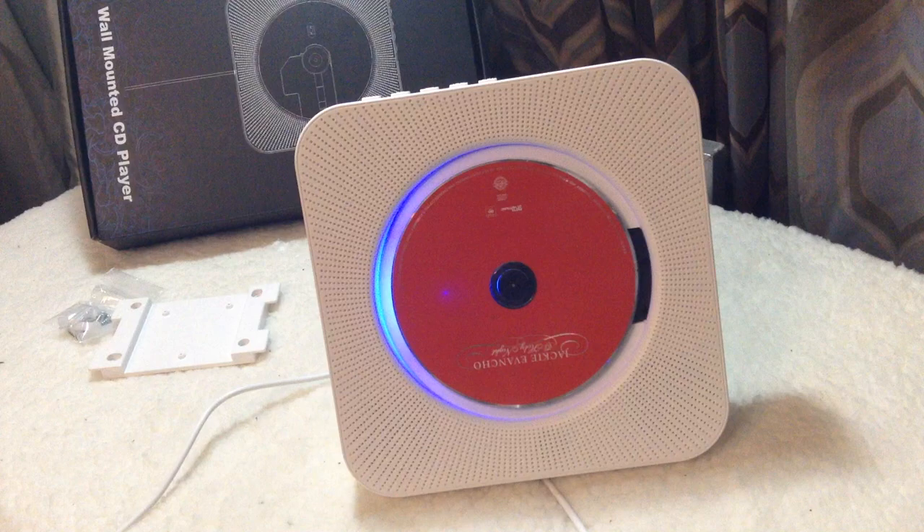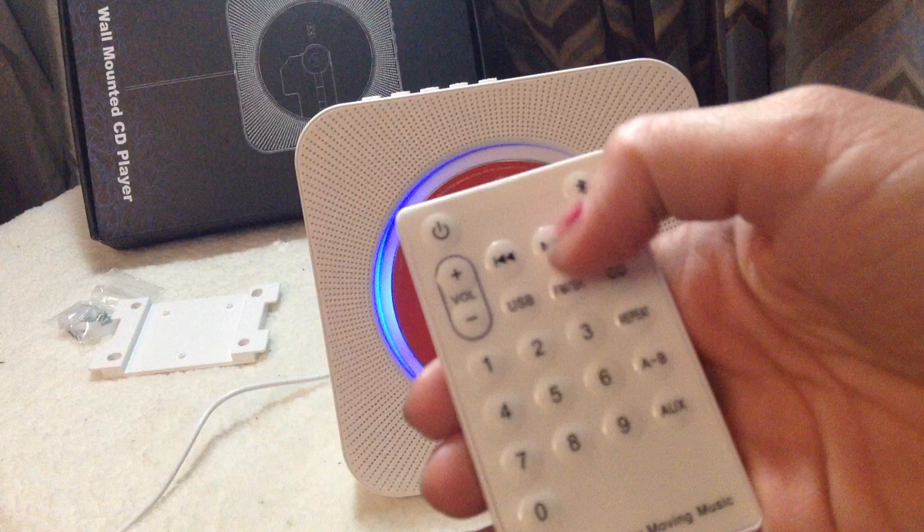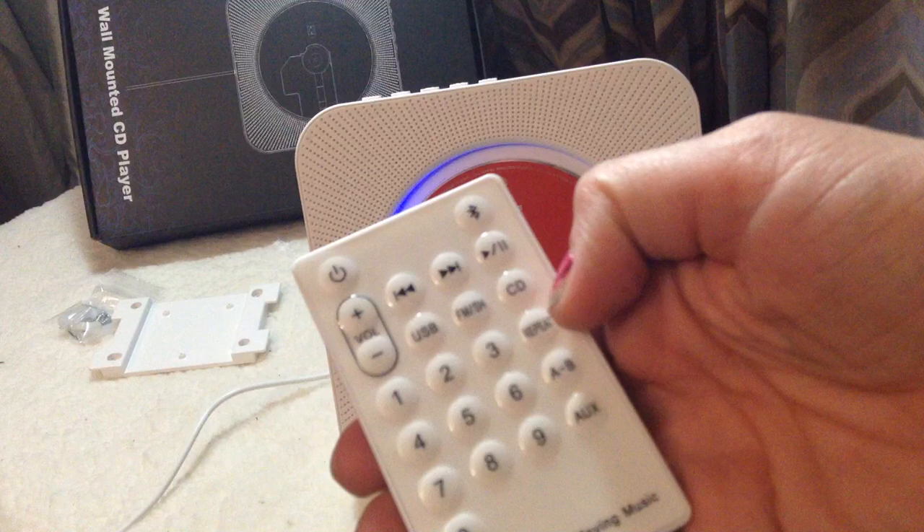Best of all, I do not have to walk up to this to play it. All I have to do is use this little remote. We have volume, we have next buttons, we have all the number buttons, USB, FM so you can play radio, CD, repeat, A and B, and you have aux.